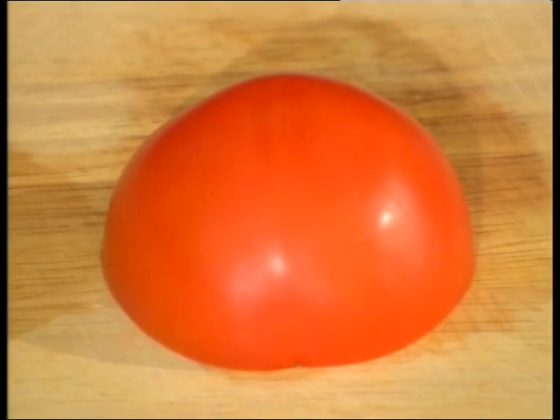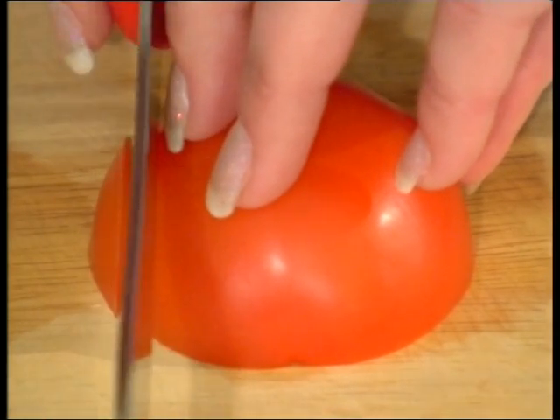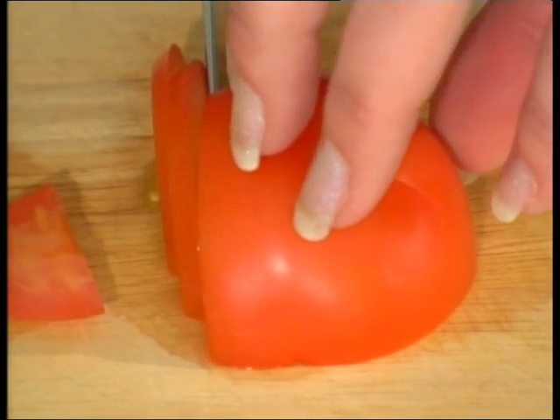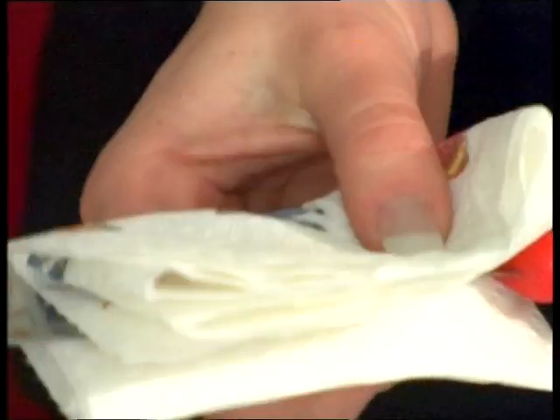We will try the tomato test again. You can see that with the lightest of pressure, the knife now cuts the tomato cleanly. We stress again that knives must be clean and dry before sharpening and cleaned again after sharpening and before use.